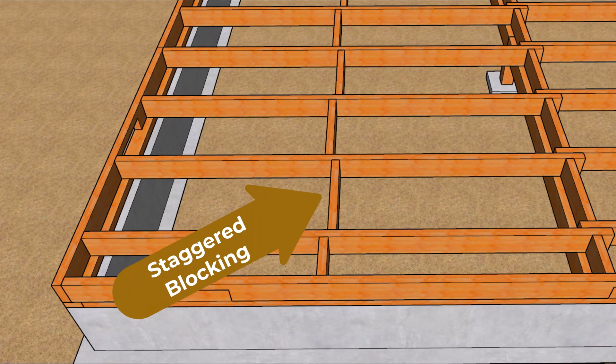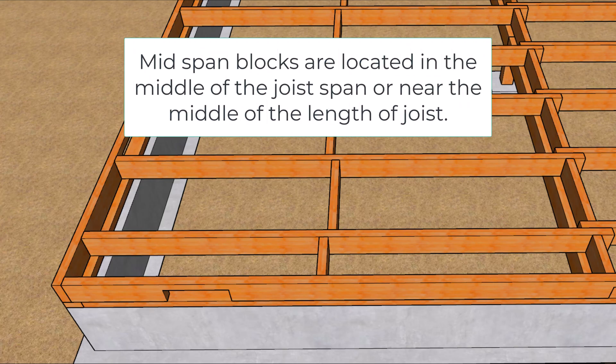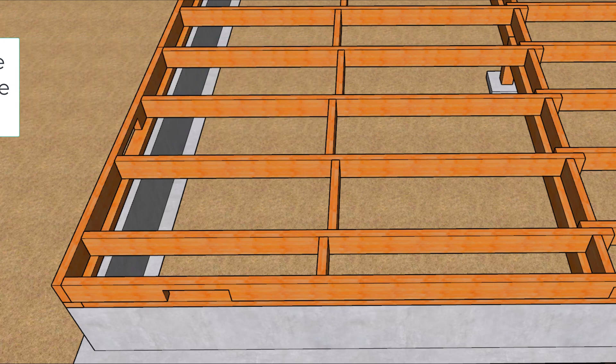Number two: preventing joist rotation. This would basically reduce or eliminate the amount of twisting or rotating under a load — another common cause of instability and that often irritating noise of a squeaking floor.